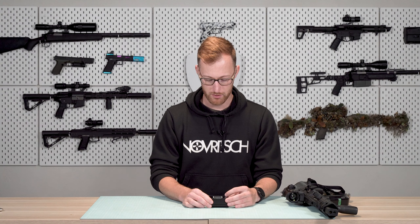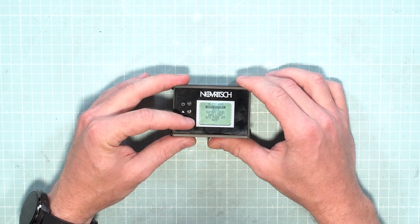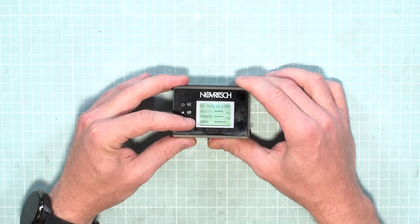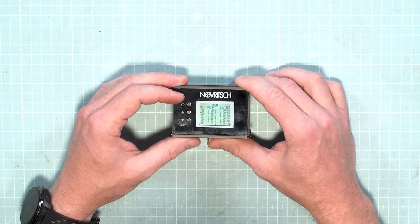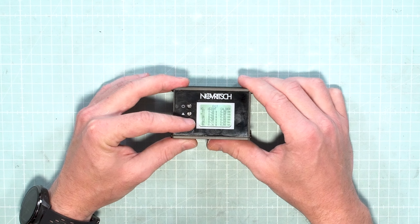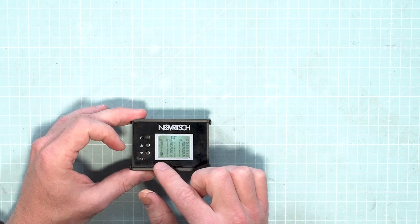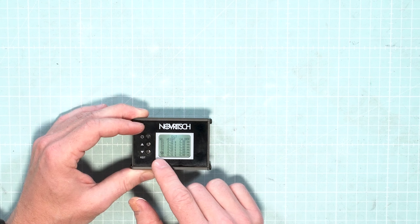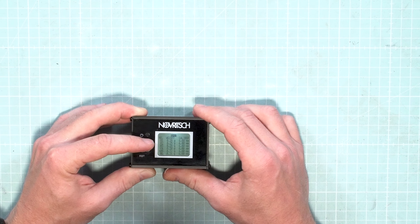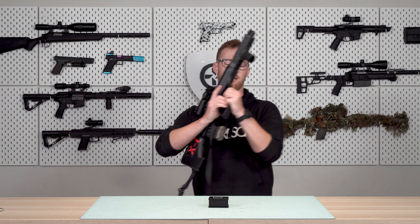To change the BB weight, we just press one of these buttons to get us to the menu. We have: select ammo, shot history, units, battery level, backlight, auto power off, and reset. The most important thing is select ammo — that's what we are interested in. I'm gonna select that with the power button, and here I can set my weights. As we can see, everything is already pre-selected; the most common weights are already there. So what we need to do is select 0.32 with the power button. Now there is a little arrow next to it, and now we can start measuring by going back to exit and pressing up.